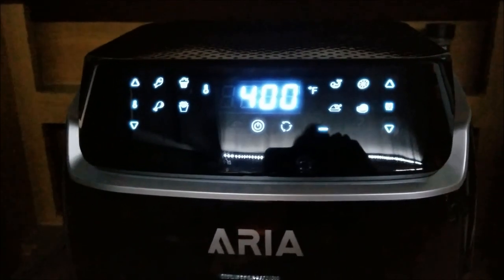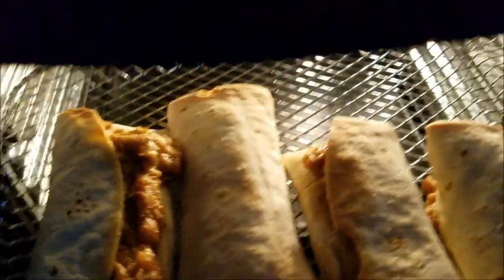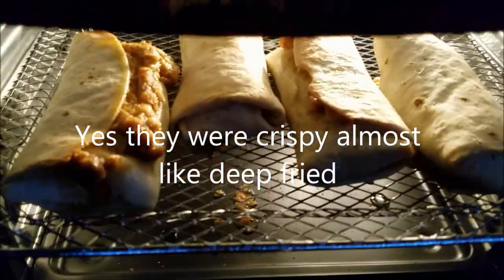Okay, so this is what they look like. Looks like they did get browned. We're gonna taste them and we'll let you know.